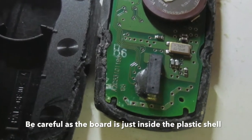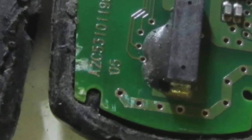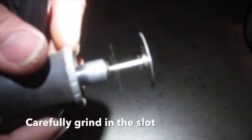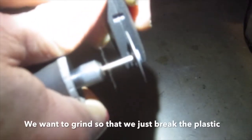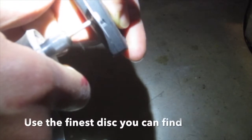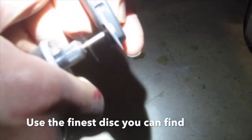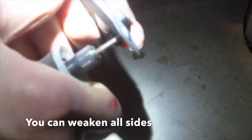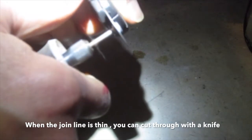Be careful, as the board is just inside the plastic shell. If you try to cut it open with a knife it could slip. Carefully grind into the slot — we want to grind just enough to break through the plastic. Use the finest disc you can find. You can weaken all sides, and when the join line is thin you can cut through with a knife.